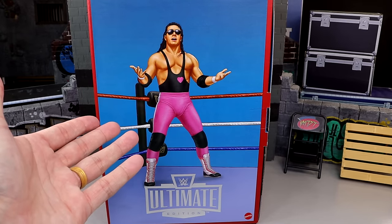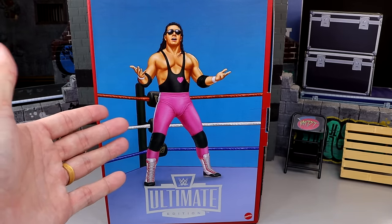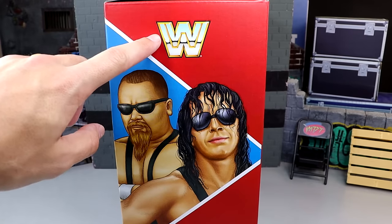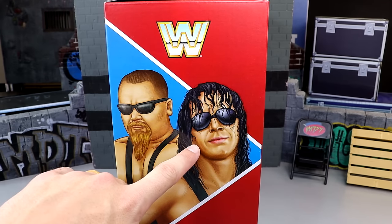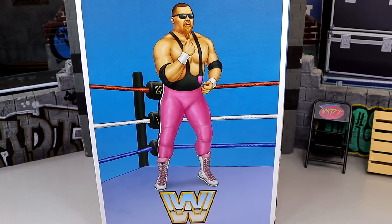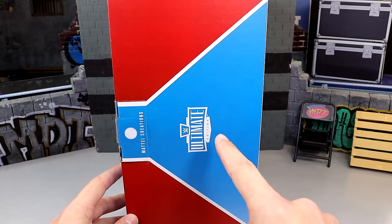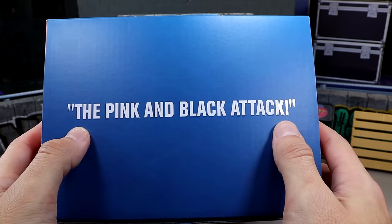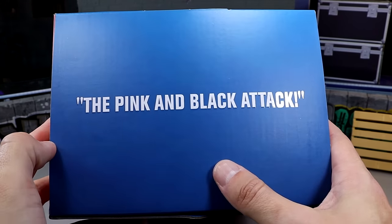Here's the front of the box — you have an embossed Bret the Hitman Hart here. Spinning it to the side, you got the WWE Block logo and Jim the Anvil and Bret the Hitman in a nice artistic poster deal. On the other side you have a nice full body poster shot of Jim, and the other side says Mattel Creations Ultimate Edition. On the top it says 'the pink and black attack' — it looks a little out of line, maybe that's just my eyes.